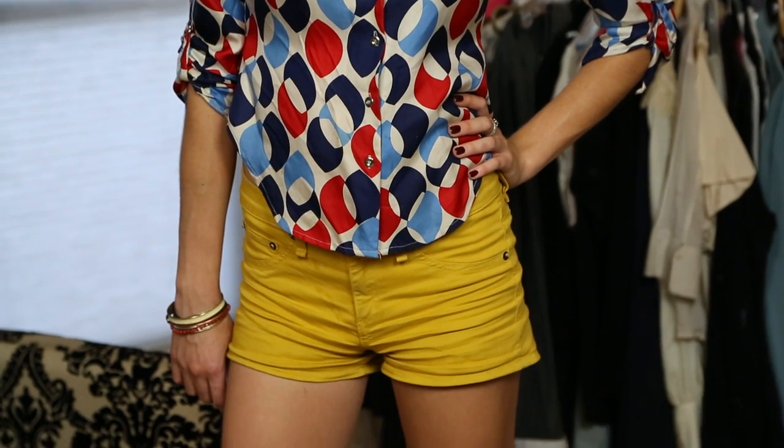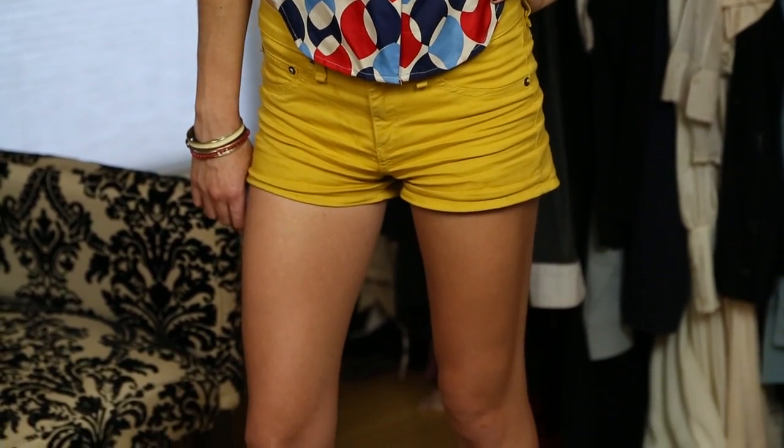Hi, my name is Sandra Anton, and today we're going to talk about how to look skinny if you have an inverted triangle shape. The trick with people who have an inverted triangle shape is to balance out their lower half as well as their top half. Typically, somebody with an inverted triangle shape has a larger breast size, smaller waist, and narrow legs.